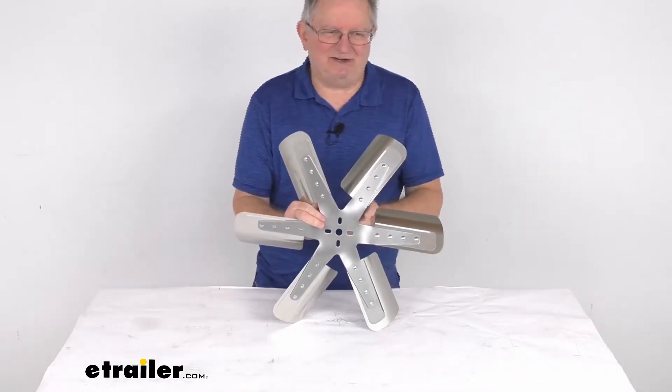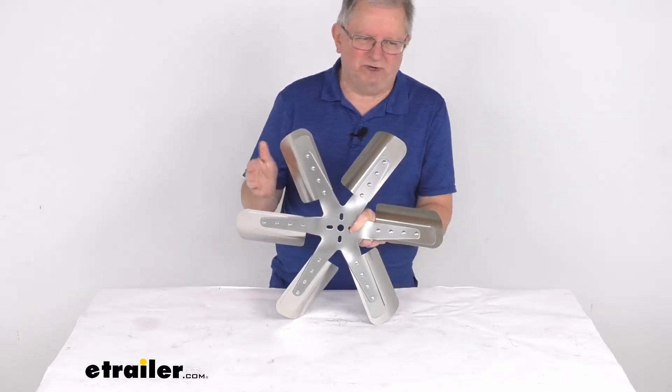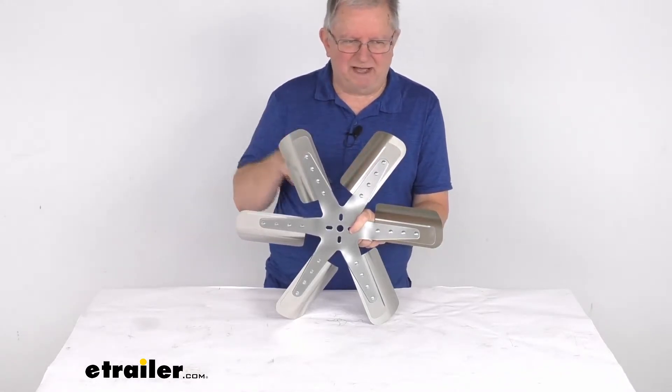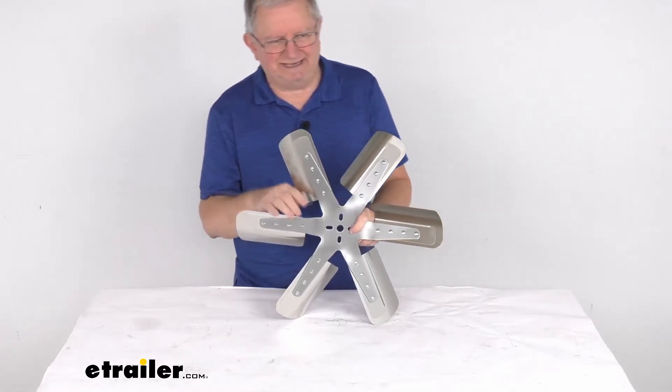This is a standard rotation fan, which means that if you're standing in front of the vehicle looking towards the rear of the vehicle, a standard rotation fan like this one spins clockwise, and a reverse rotation fan will go counterclockwise. This one is a standard rotation.